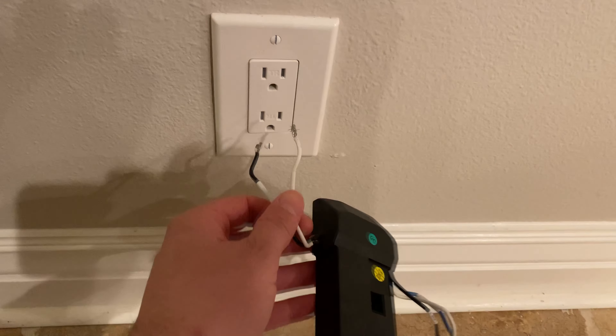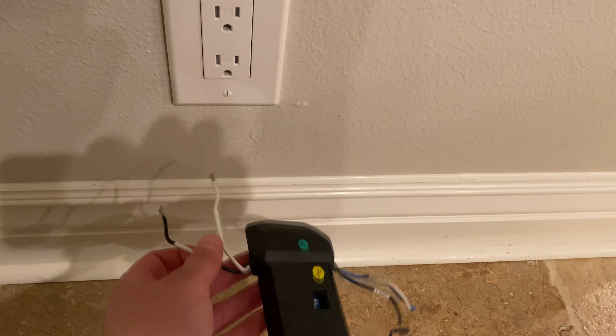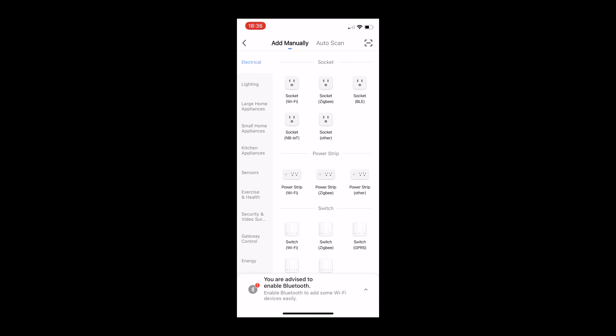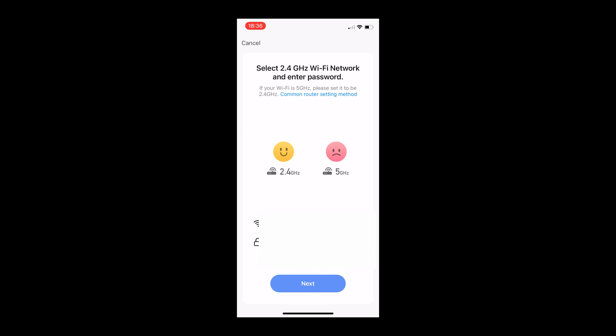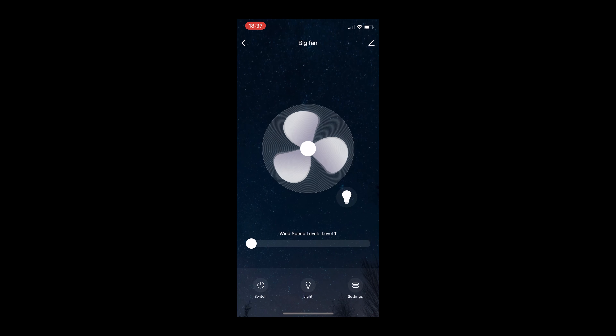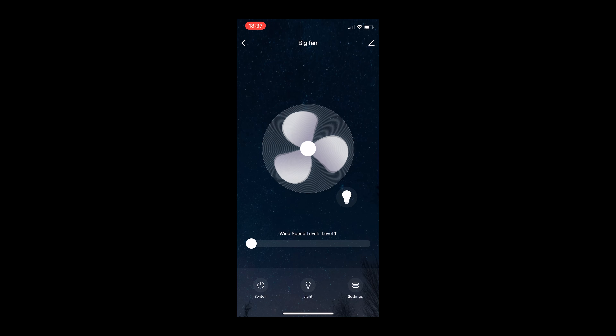You'll want to program the new Wi-Fi fan controller before you install it. Just stick it in the wall — be careful not to short or touch those two wires. It's much easier to get it programmed now before putting it up on the wall. This connects with the Smart Life app, so download it from the app store and connect this Wi-Fi device as a fan controller. Once connected, test it to make sure you can control all three speeds and turn the light on and off. Once that works, you can bring this app information into Amazon Alexa or Google to control it with your voice — but make sure all this works before you mount the fan controller.